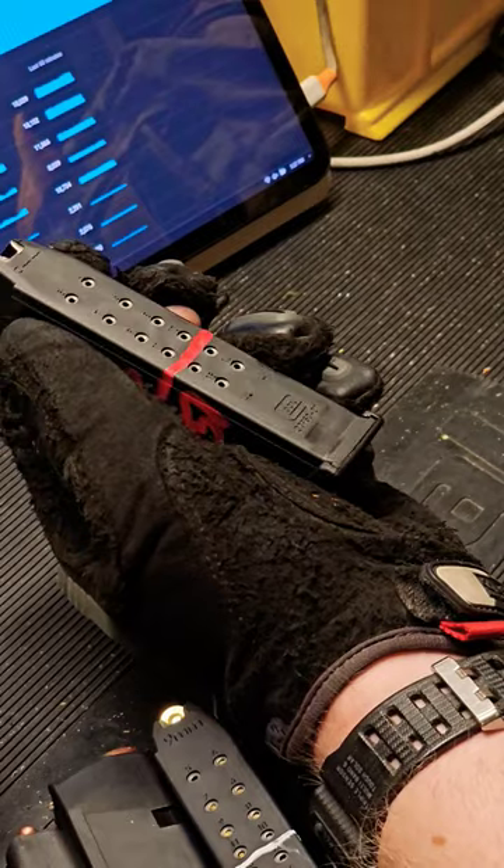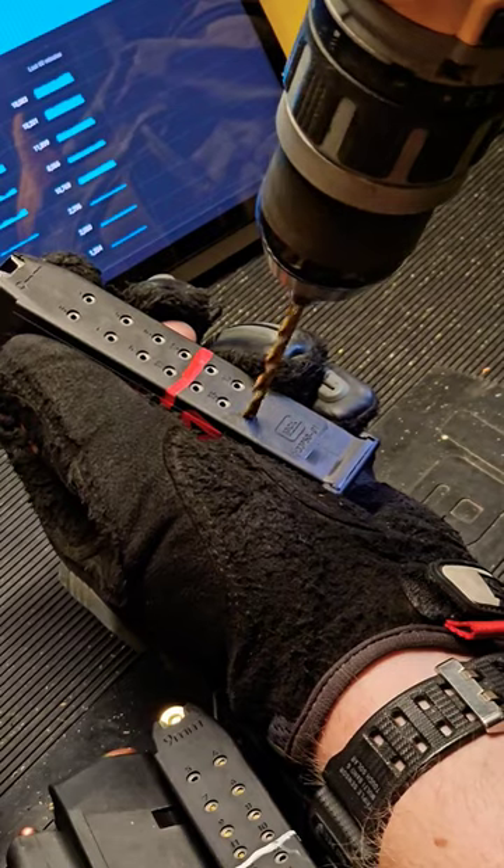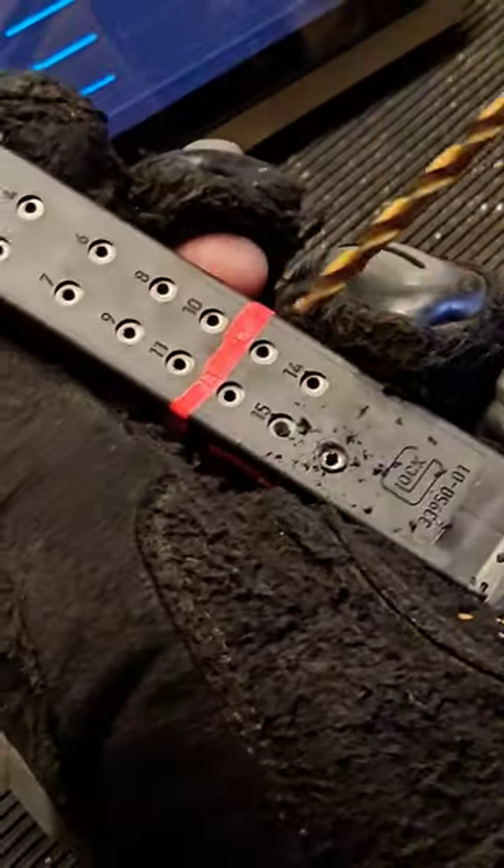5/32nds drill bit and get to winging it. If you're not making a YouTube video, go ahead and use a vise. Should be centered on that hole. Fucking harbor freight. There we found it.